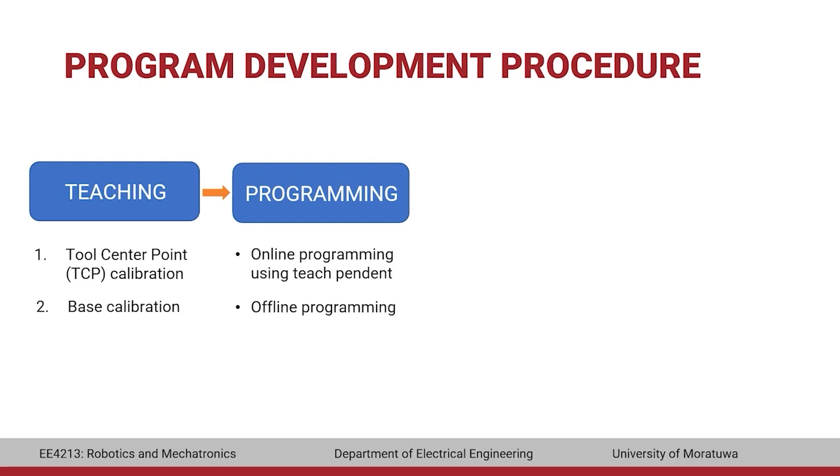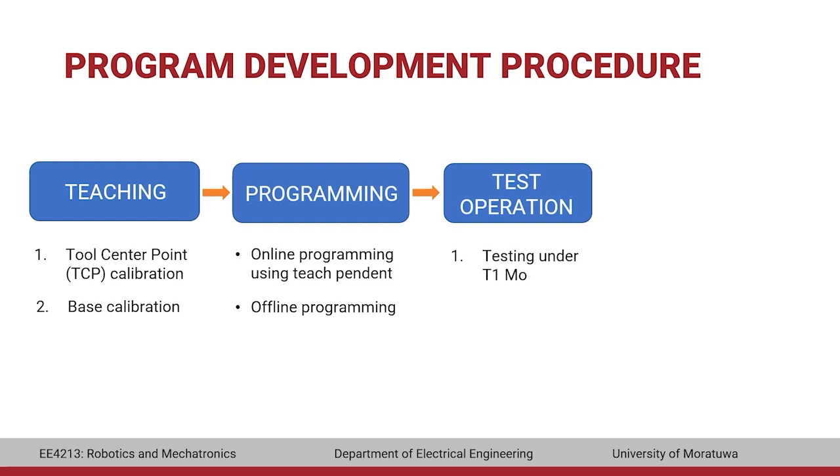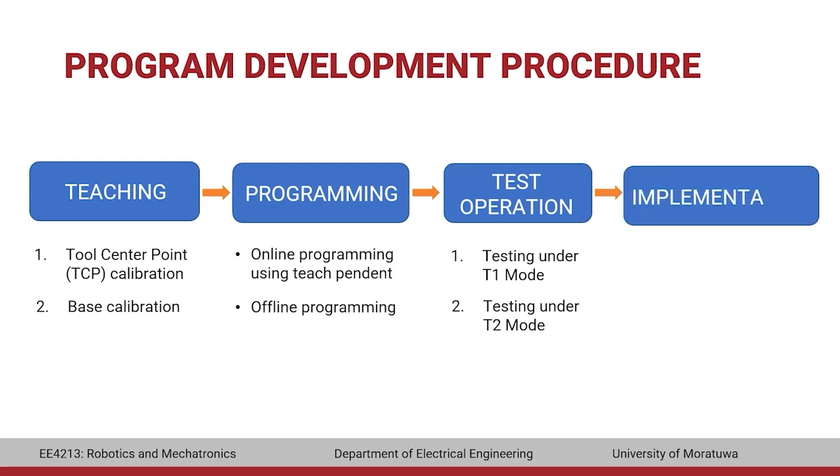Once the program is written, it must be tested to see if it works correctly. Testing is done in two steps: first, the program is executed in T1 mode with reduced velocity. If successful, it is then tested in T2 mode with the programmed velocity. Once the testing stage is completed, the program will be implemented in automatic or automatic with external mode.